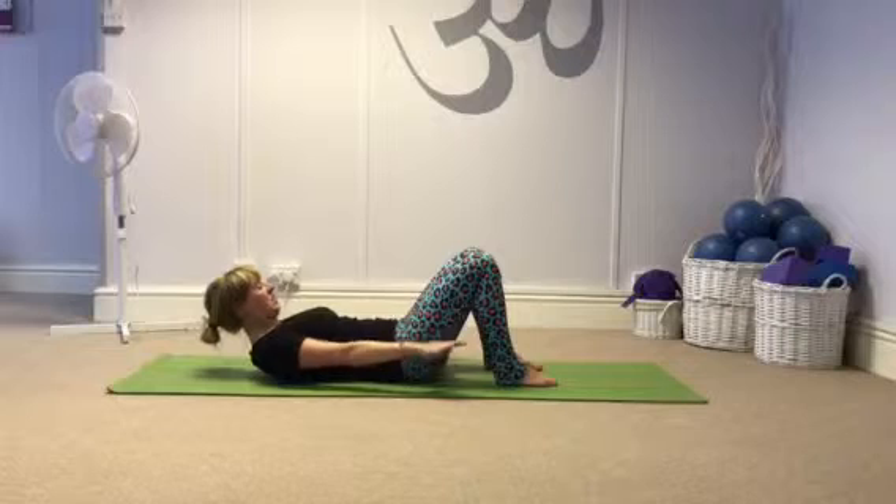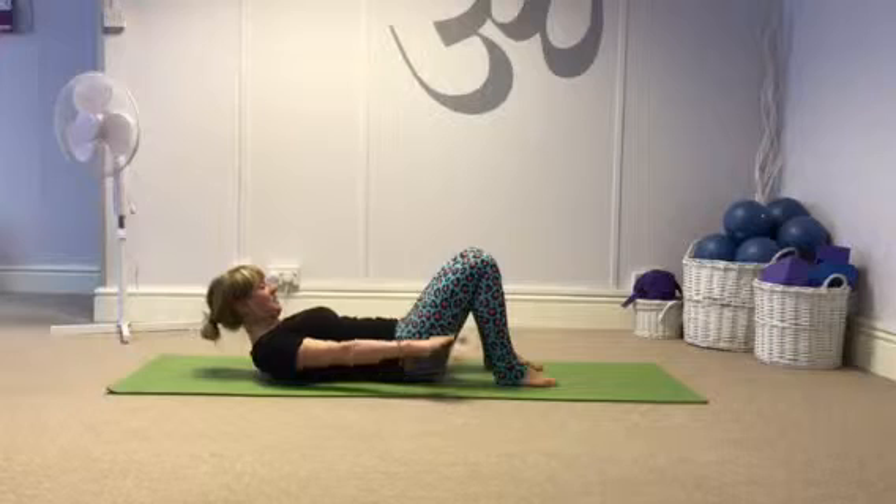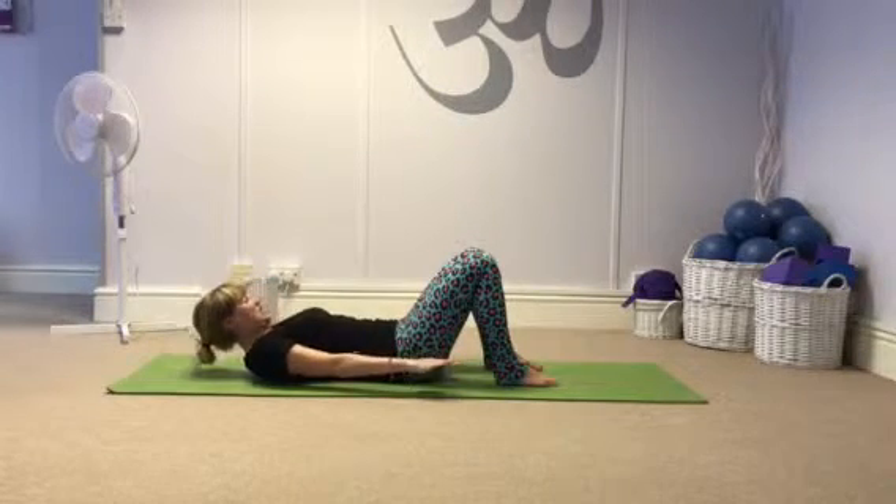And the next one — we pulse the arms, breathing out for five and breathing in for five. Breathe out, and breathe in. Up to a hundred, and then lower back down.